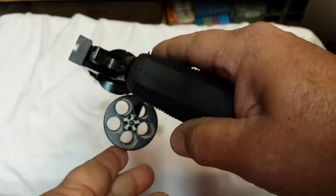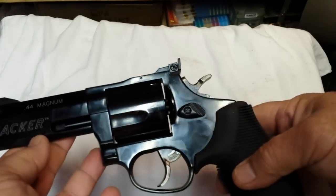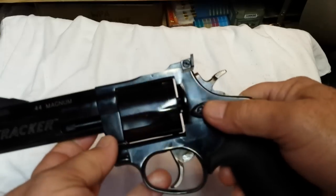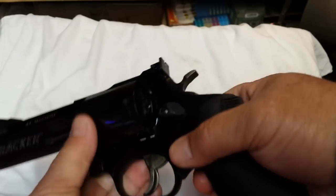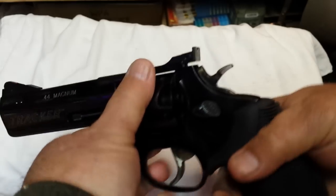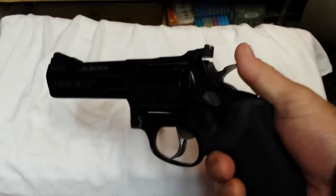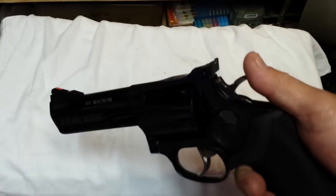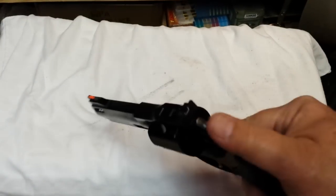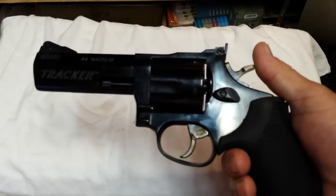It's a five-shot cylinder in this particular configuration of the Tracker. That's a big case, so to make it a six-shot cylinder you'd have to beef it up quite a bit and make it significantly larger. It comes with a side protector — a plastic side protector you can put over the top so when you're transporting it you don't knock your sights out of alignment. But this thing is ready for prime time right out of the factory; no need to do trigger jobs.